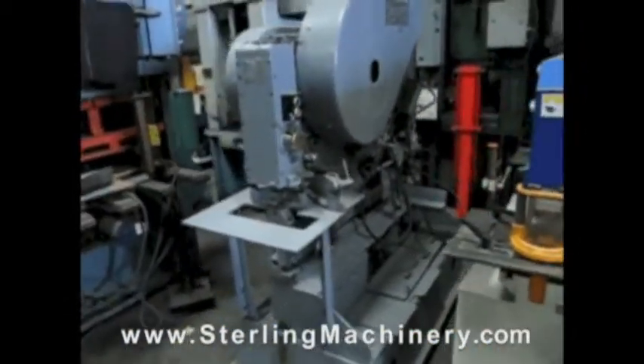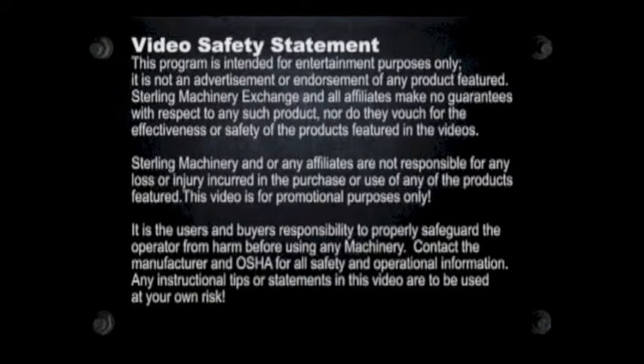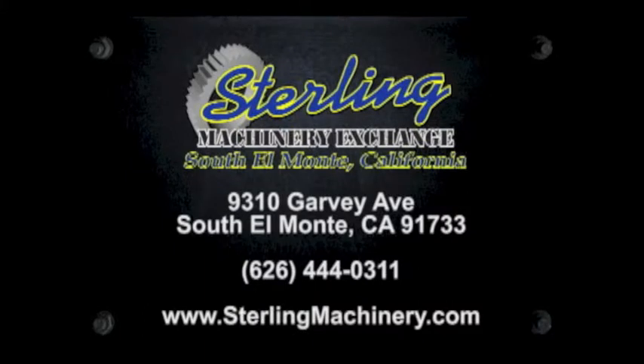Thank you and we hope to see you soon. To view more helpful videos along with how-to videos and machinery for sale, please visit www.machinerytube.com, the web's premier machinery video site.